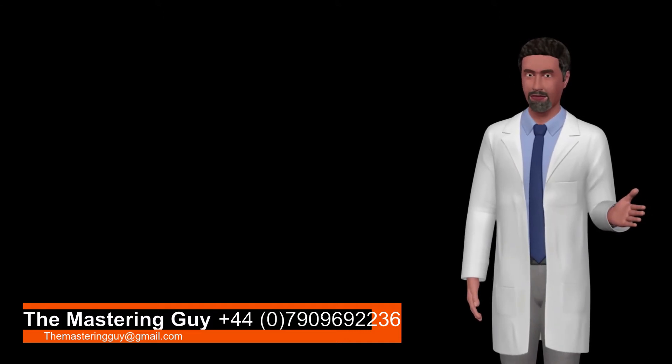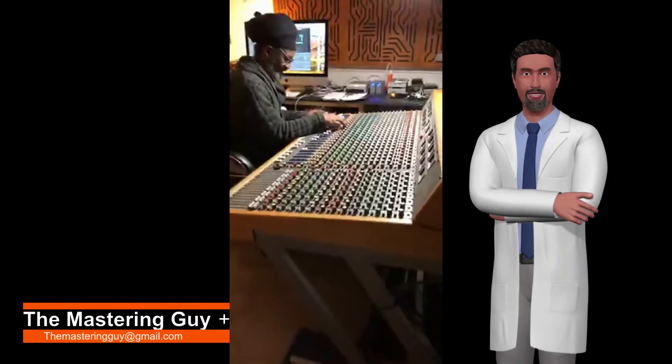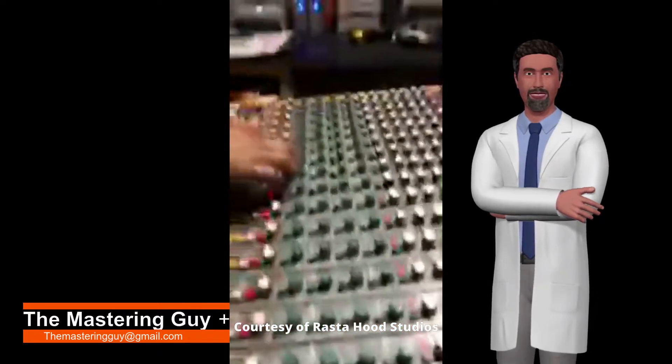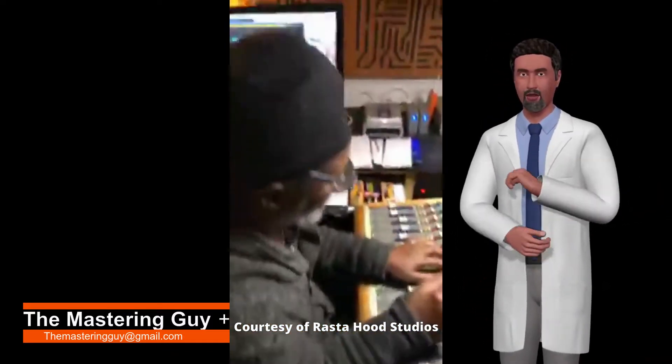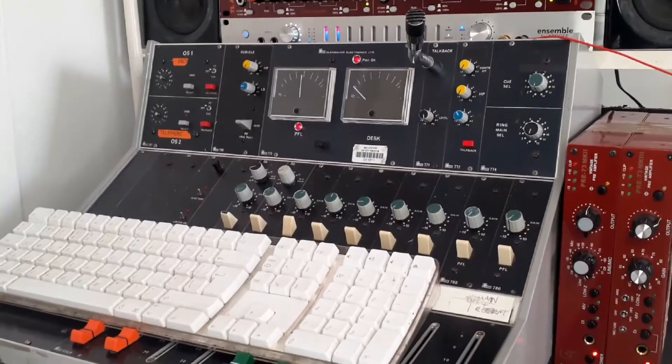Many people ask what is mastering? Well, after a song is mixed on a computer and all musical components are sounding good together, mastering is a process used to enhance and boost the overall sound of a finished recording and seemingly sprinkle a little audio fairy dust to make the sound sparkle. But best not to talk — let's go to the Mastering Lab.